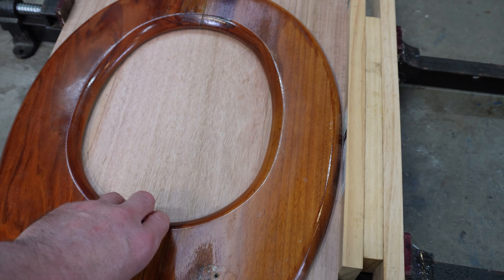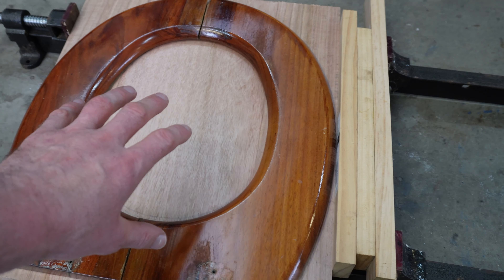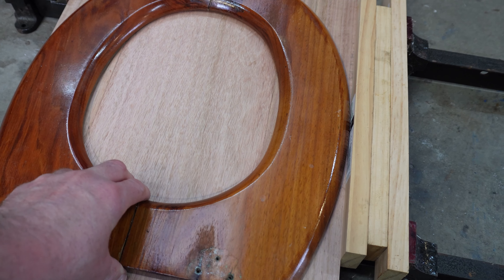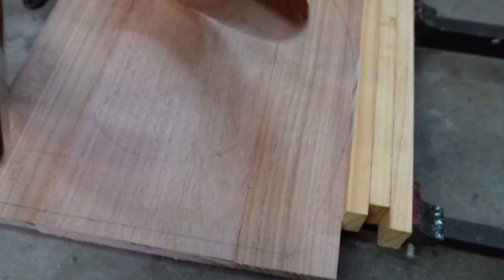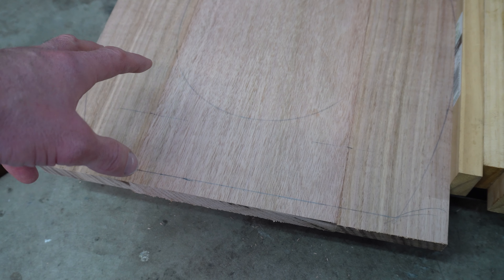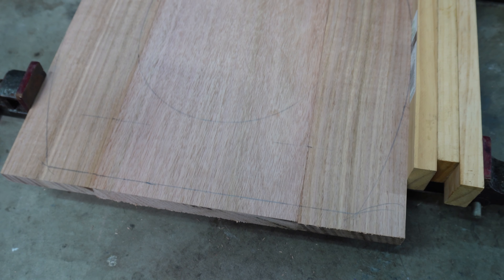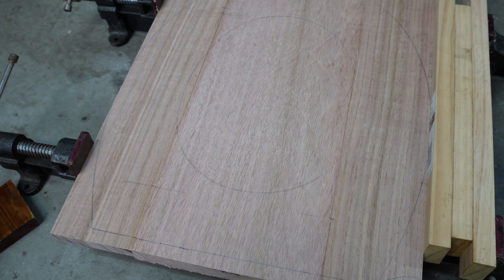I'll run you through how I'm going to do it. I've already done the prep work. I've got three bits of wood and I've biscuit joined them together. I've marked out the old toilet seat — simply put the toilet seat on and scribed around it. You can see the lines. Once the glue dries, I'll simply cut out the inner diameter and the outer diameter. Round off the edges, varnish it, and we should have a new toilet seat.